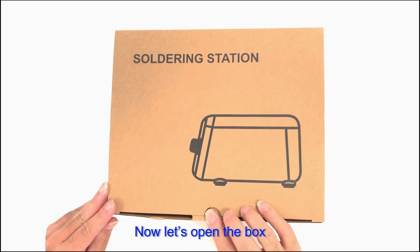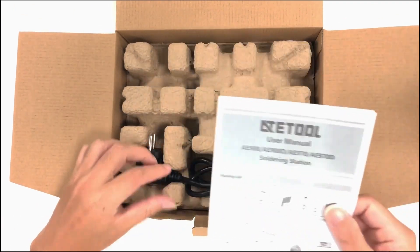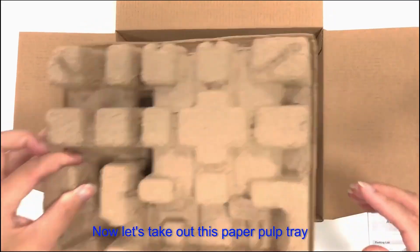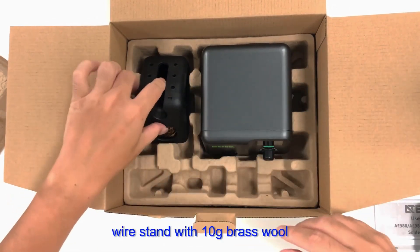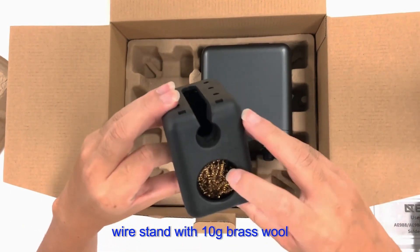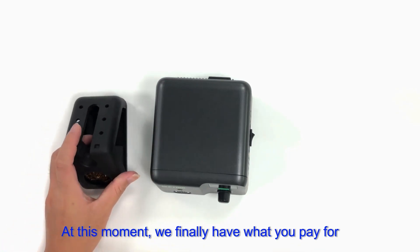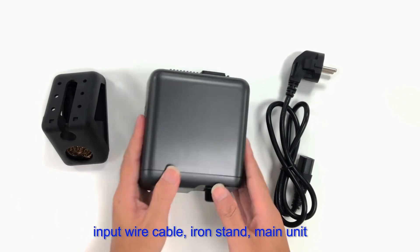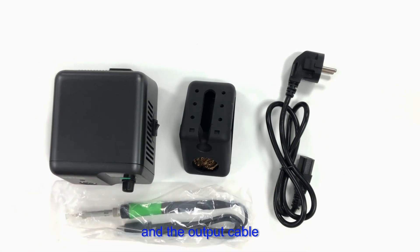Now let's open the box. Inside there is a user manual printed in English and a well-tied power cord. Let's take out the paper tray and we will see the soldering iron station handle, wire stand with 10 gram brass wool, and the main unit. So we finally have what we paid for: the input wire cable, iron stand, main unit, and the output cable.